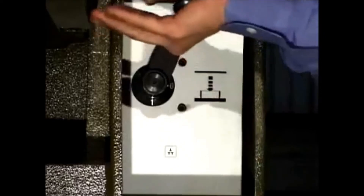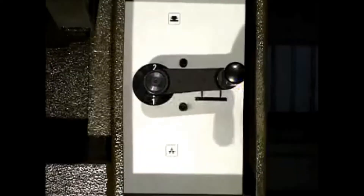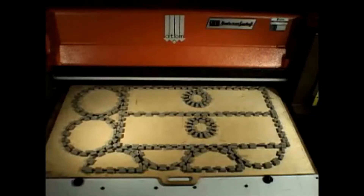There are two different cutting modes available. Stroke end mode, which runs off a selector switch, is commonly used when cutting thick or dense materials. Pressure mode runs off a pressure switch. One benefit of pressure mode is that you can interchange dies of different heights without making any adjustments.